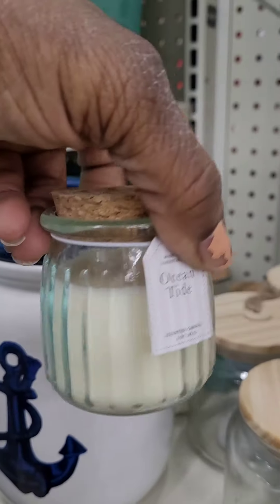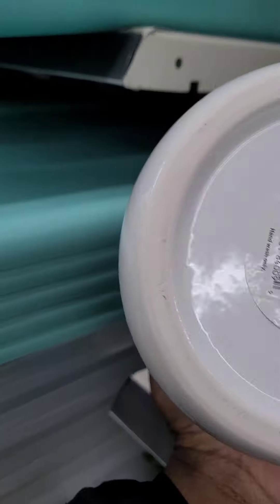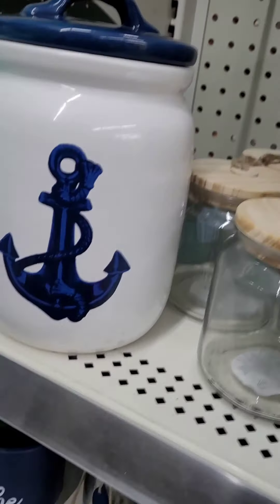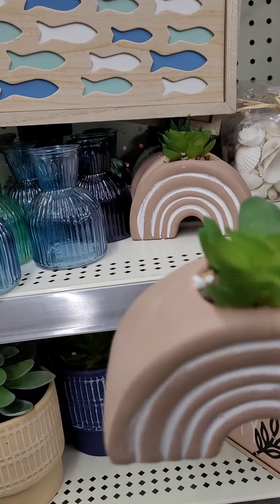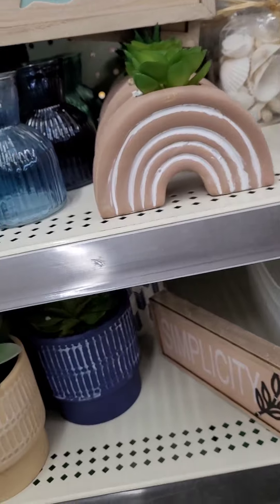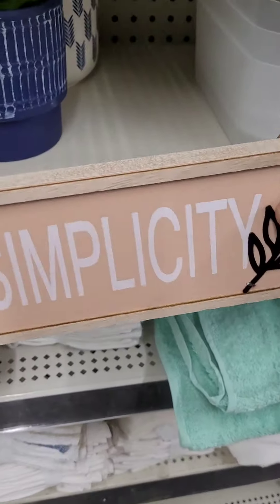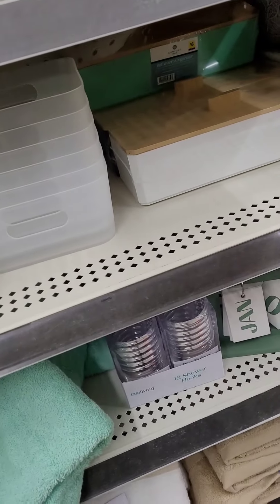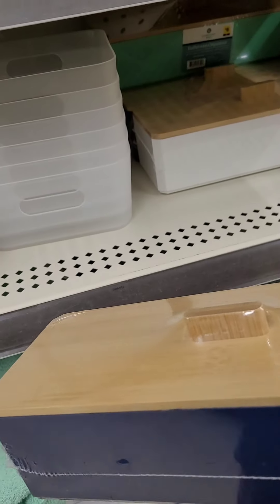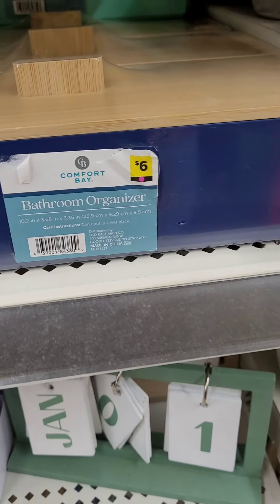There's a cute canister with an anchor on it for eight dollars, really cool. Some cute little trinkets with a flower — you can use these on your desktop, kitchen sink, or bathroom. A cute sign that says 'Simplicity' for two dollars. There's also a really cute bathroom organizer in nautical blue, white, and turquoise green, going at six dollars — I really like those.